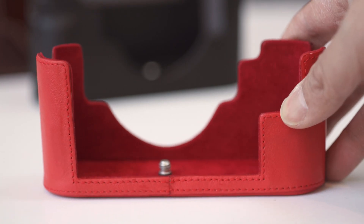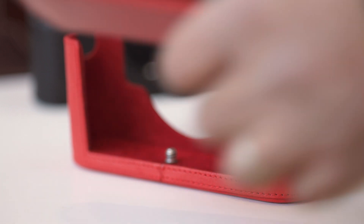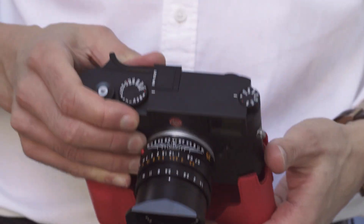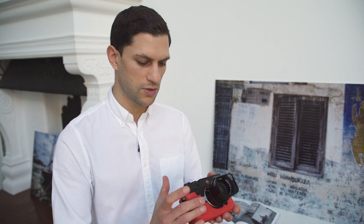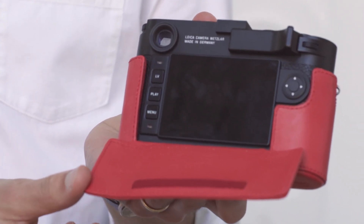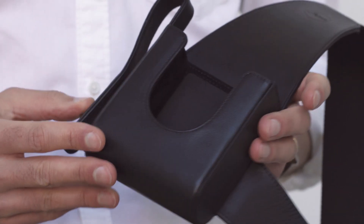We also have the half case protector, available in three options — this one being the red version. You have the option of using the screen protector on the back, so if you want to make your shooting really discreet and not be distracted by previewing your images, that's a good advantage. It actually adds quite a nice grip on the front of the camera as well. We also have the Leica Holster, which was introduced on a limited edition camera — I think it was the M9 Titanium. The idea is you wear it around your shoulder, the pouch sits there, and you're able to access the camera nice and quickly and be ready for the shot.